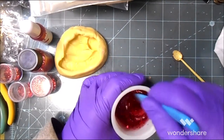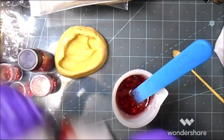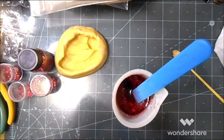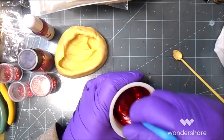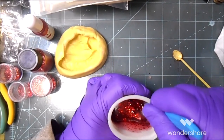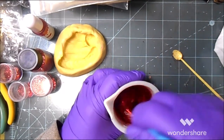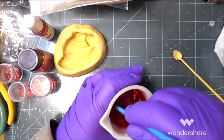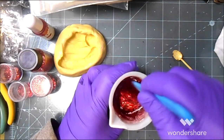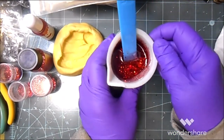I'm stirring a little fast but it's going to set for 30 minutes, so that's fine. And if I didn't say before, always wear your PPE. I did have my mask on while I was mixing the resin, and I don't have it on for mixing the glitter in just for the tutorial. Oh, that's so pretty! I'm going to let this set for 30 minutes.